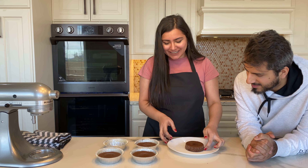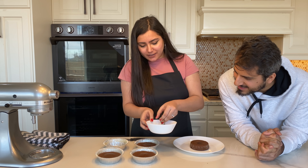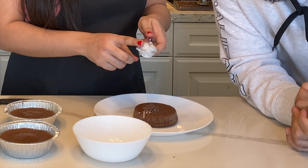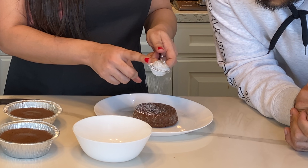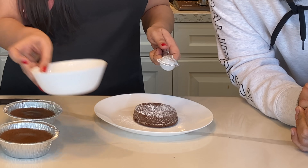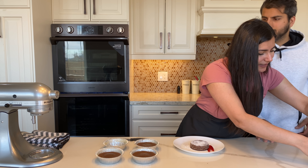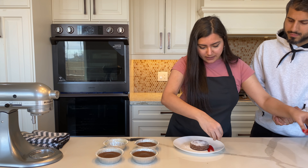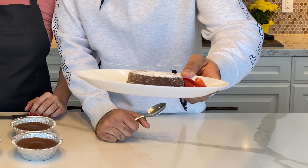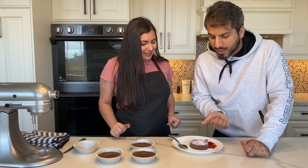I'm so excited — that actually does look good! Now I'm just going to dust some sugar on it. I like mine covered with sugar. I'll try to plate it up nicely — that's what the cake looks like. I'm actually going to let her cut it and then I'll eat it.